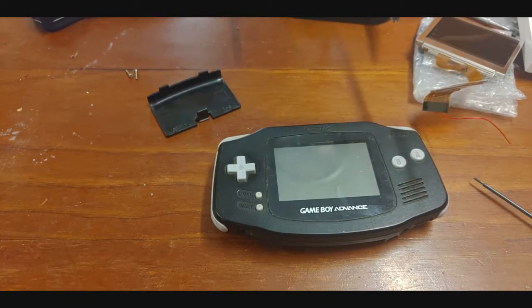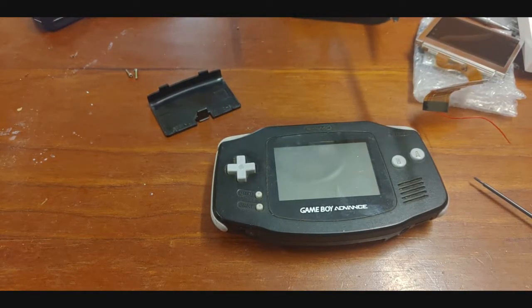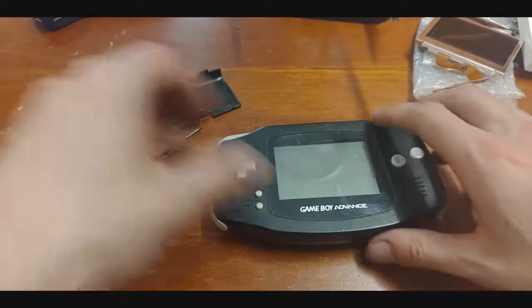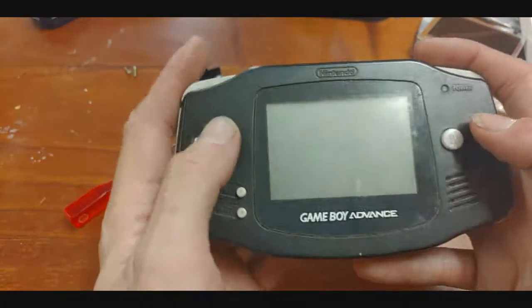Howdy howdy, it's been a little bit since I've made a video and I'm gonna come back and start playing with this little guy. Yeah, it needs some love — seen better days, bit banged up.